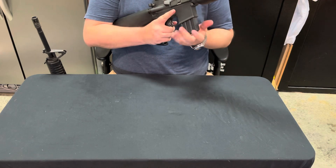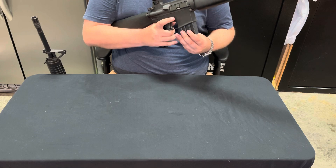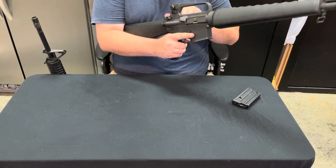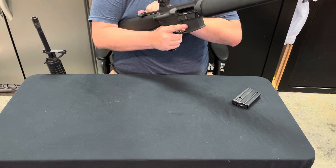Standard 20-round box magazine, your typical button release. Magazine's empty — pull back on the bolt latch. Obviously you can tell the rifle's empty, so let's continue with the review.